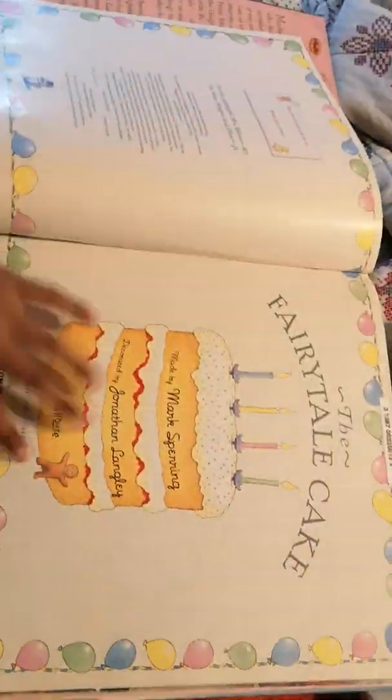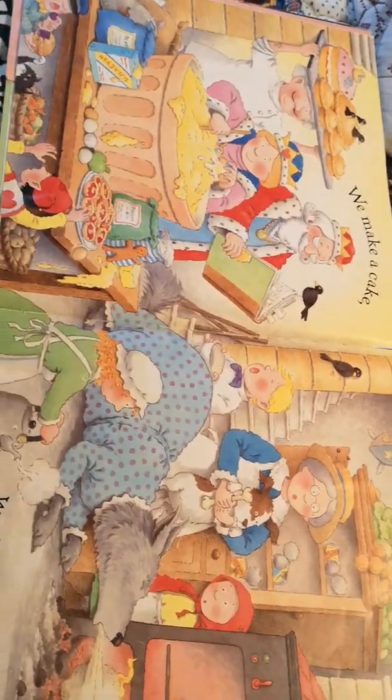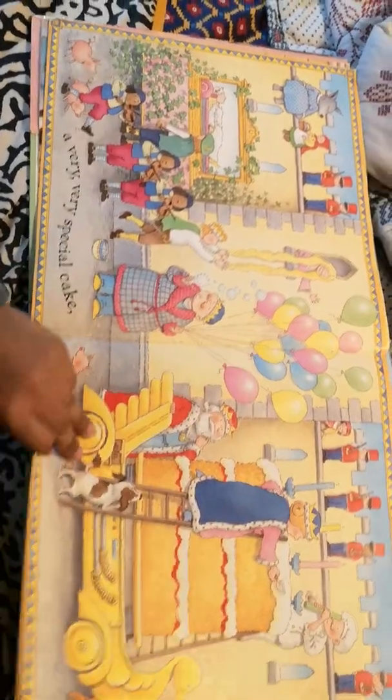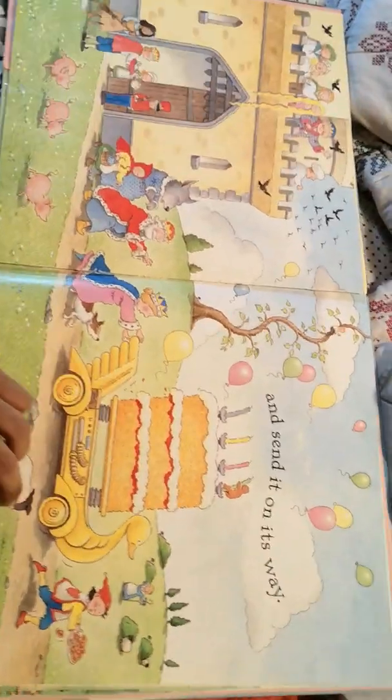Hey kids, today we're reading a book called The Fairy Tale Cake. We make a cake, we bake a cake, a very, very special cake, and send it on its way.